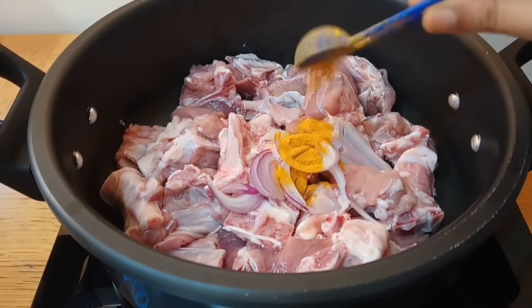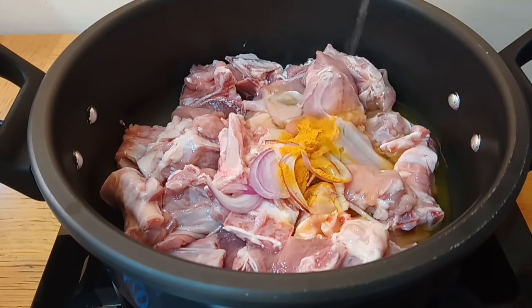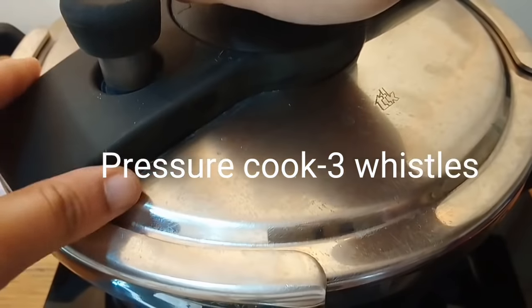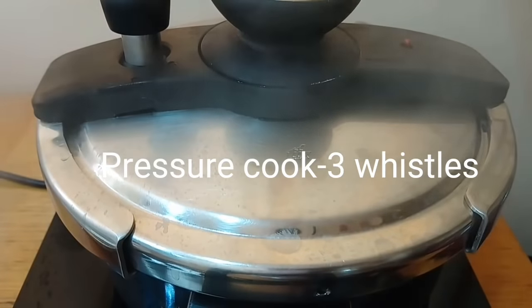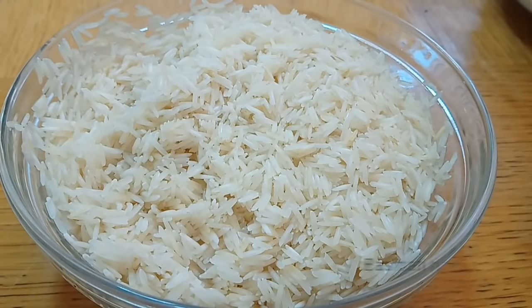For the flavoring, I will add onions, 1 tablespoon turmeric powder, and 1 glass of water. Close the lid and cook for 3 whistles. You will need to cook the mutton to 80% done, so 3 whistles will be enough pressure for the mutton.